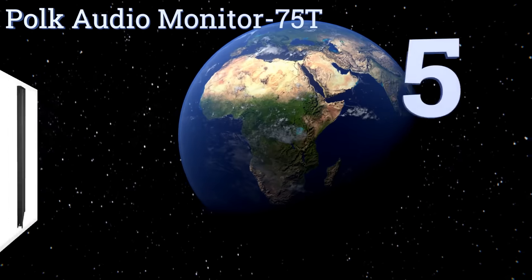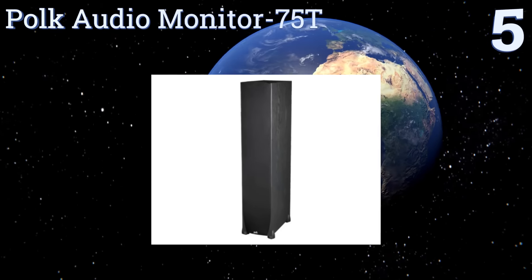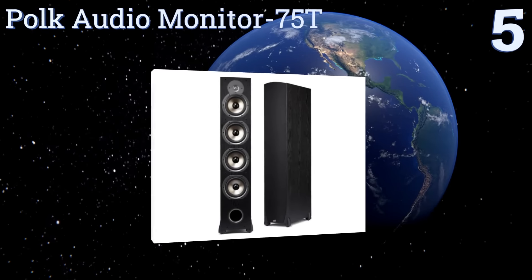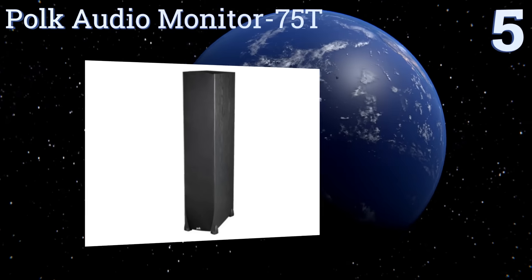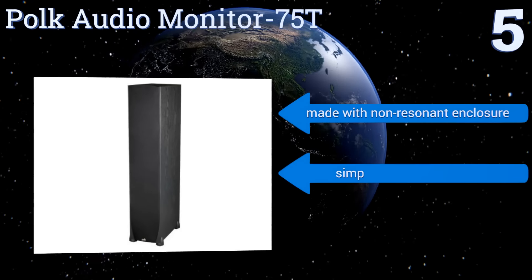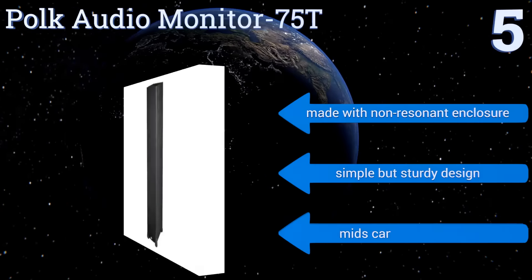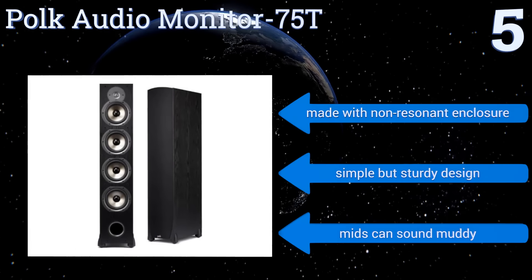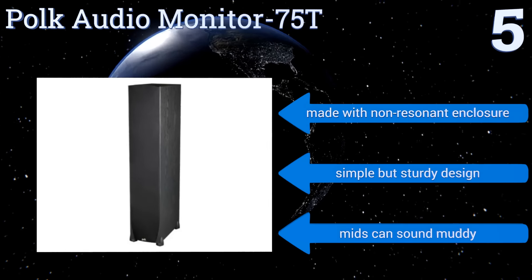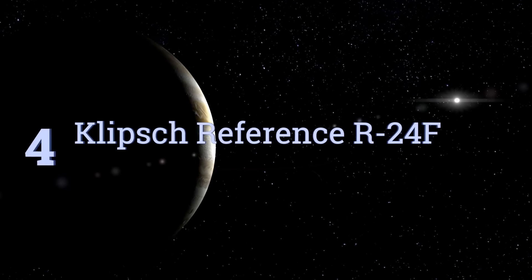At number five, the Polk Audio Monitor 75T is a great option for showcasing and reproducing rich-sounding vocals and high-fidelity instrumentals. With its steady bass and minimal distortion properties, it's a great choice for the die-hard audiophile. It's a simple but sturdy design made with a non-resonant enclosure, but the mids can sound muddy.